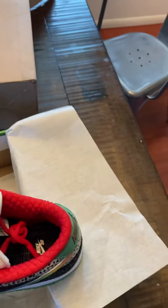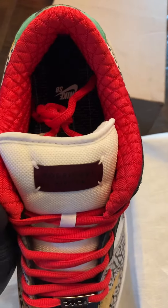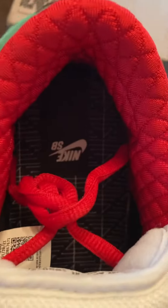Also, I've gotten both my shots, so — perfectly safe. I'm not even going to try this bad boy on. That's the inside.